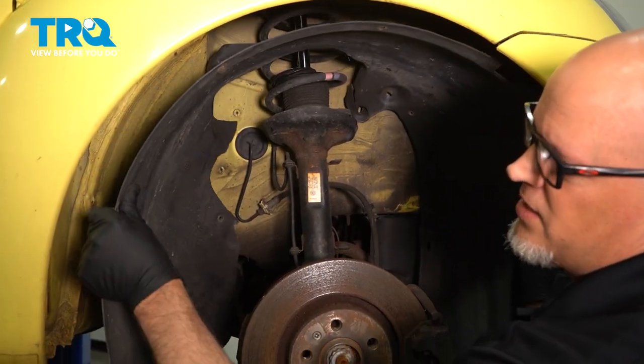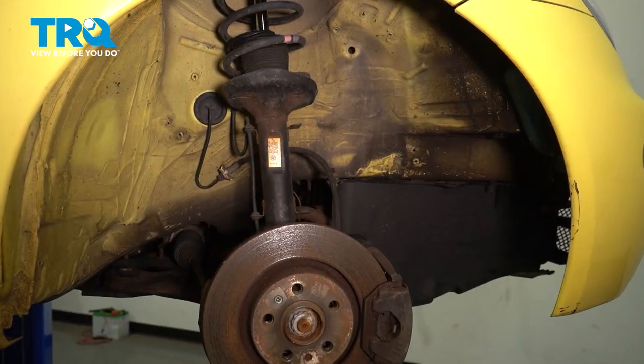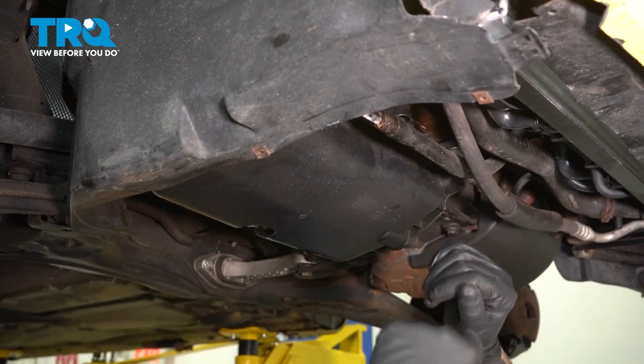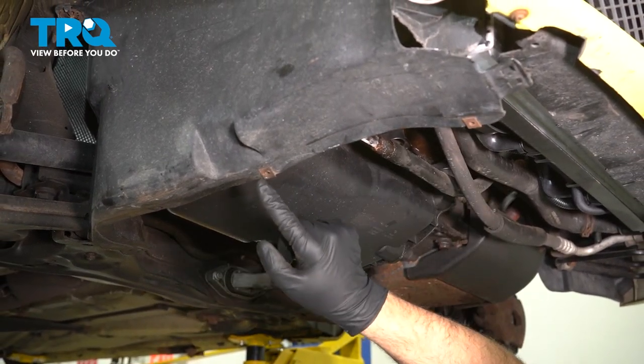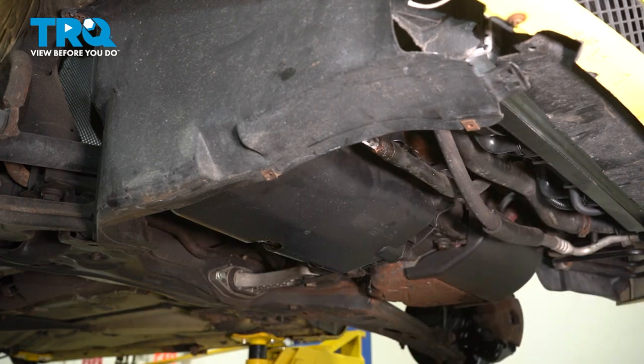Get all the screws in the back as well. These ones are just broken. Just slide the inner fender well out. Your vehicle may have a shield right here — you wanna remove that. This vehicle doesn't have it. There are gonna be some fasteners right there and on the other side — take those out and take that shield down.